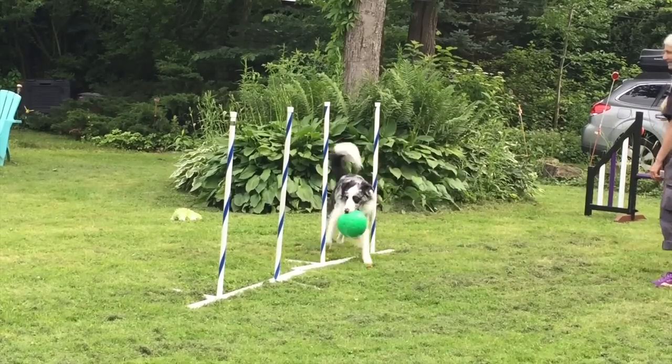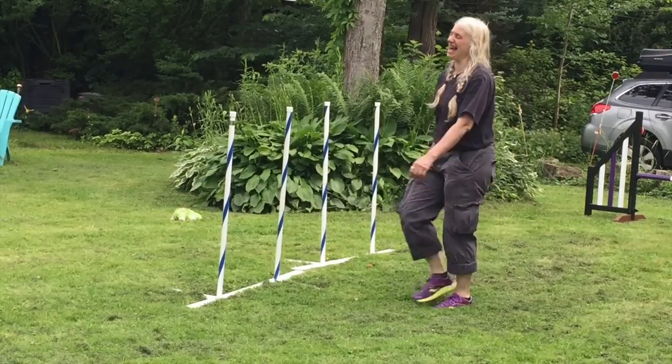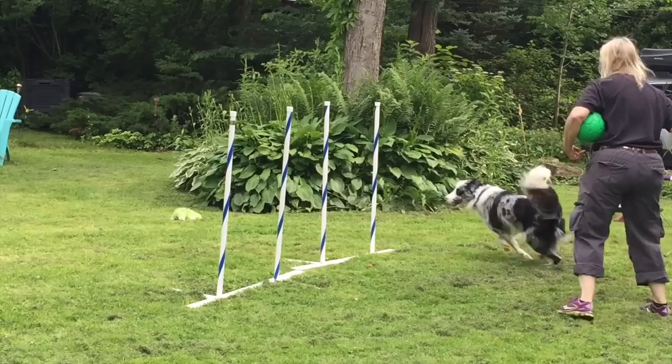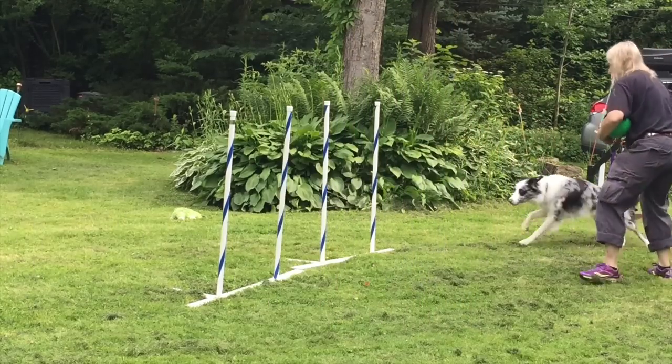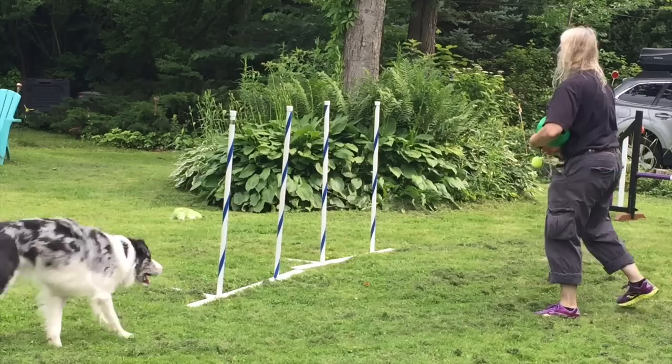Come on, you can do it! Ha ha ha ha! Go! Yes! Good boy! You want this one? Go! Ha haaa!